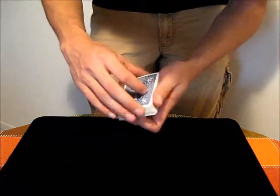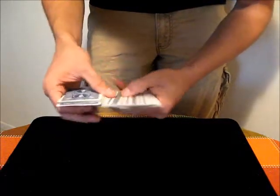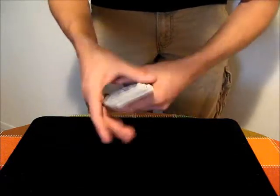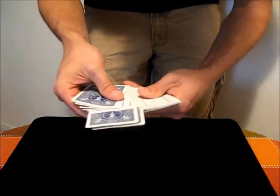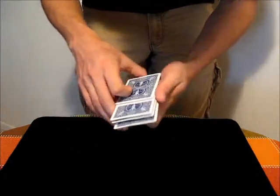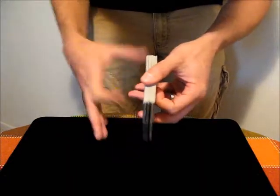It could be pretty much anywhere in the deck, and it could be multiple cards. If you have multiple spectators choose cards — spectator 1 touch a card, spectator 2 touch a card, spectator 3 touch a card — you can just square the deck and have all those cards coming out.